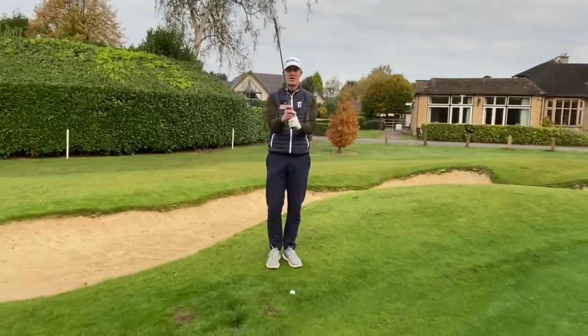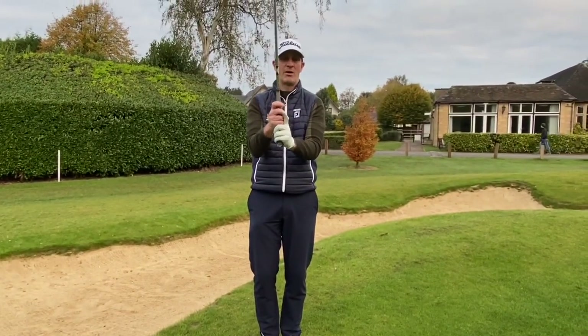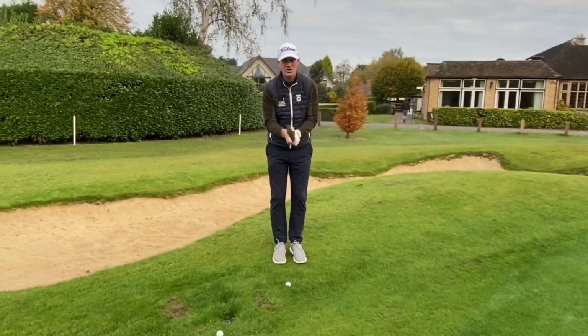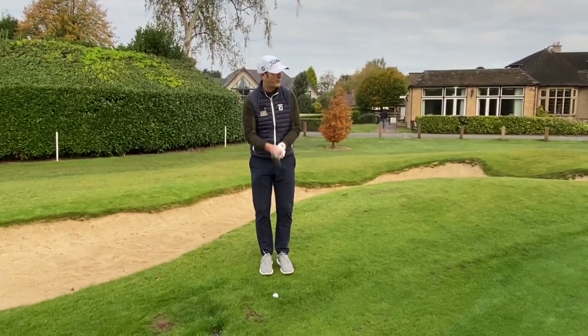I'm also moving my hands into my putting grip — I would normally be an overlap grip, but I'm going to go to my normal putting grip now, just to give me that feeling of hitting a putt. I see this shot very much as a putting stroke with loft on the club.